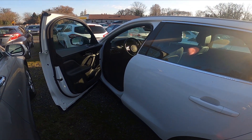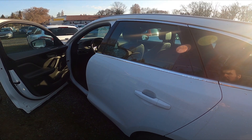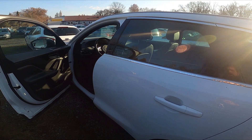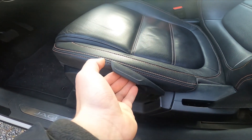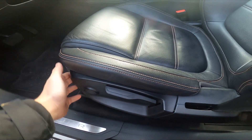Hello, in front of me I've got a Jaguar F-Pace. In this video I'll show you how to adjust the seat. Let's take a look at the driver's seat. Right here we've got the first lever, thanks to which we can change the seat height.